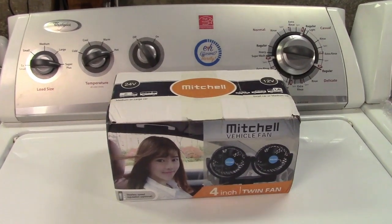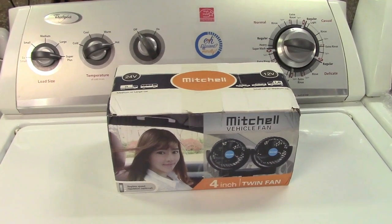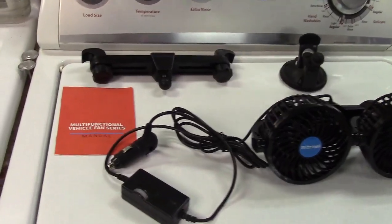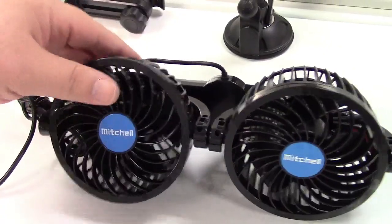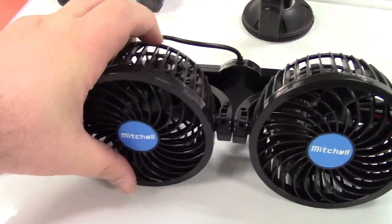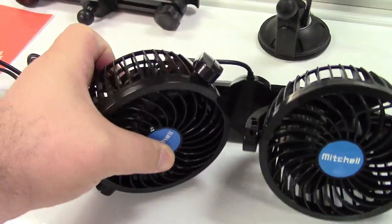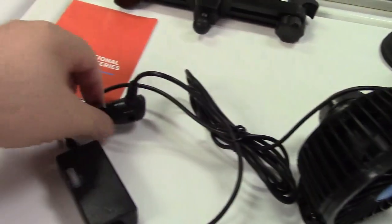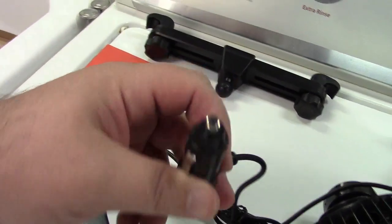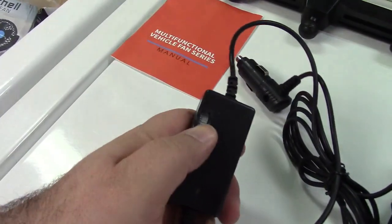This is the Joy Tutus Mitchell dual vehicle fan. Let's take it out of the box. In the box you get a manual, and they give you the fans themselves — you can see there's two of them. They can tilt up and down and rotate around, so you can point one that way and another the other way, whatever you'd like to do. It hooks into your cigarette lighter plug in the car and has a speed control on it.